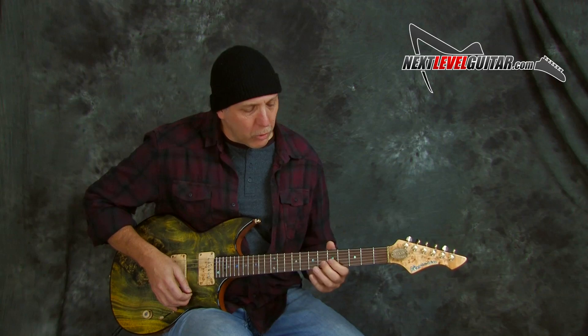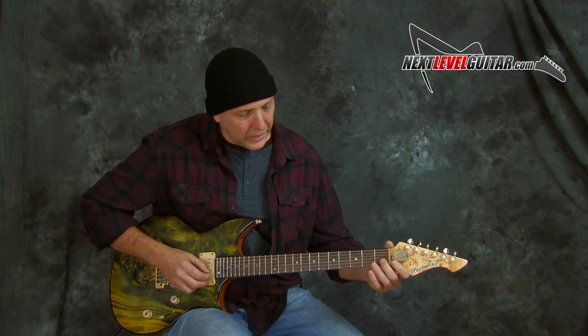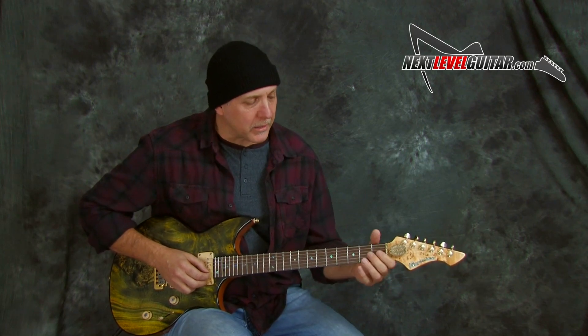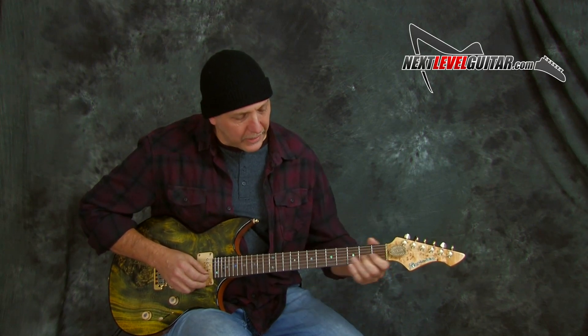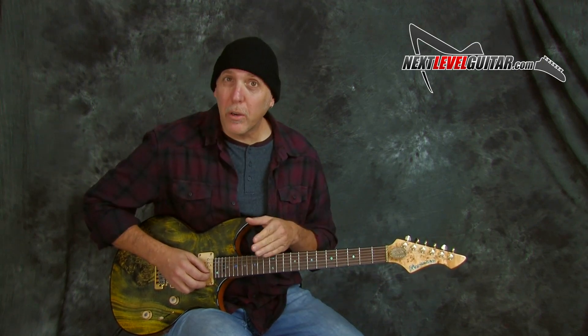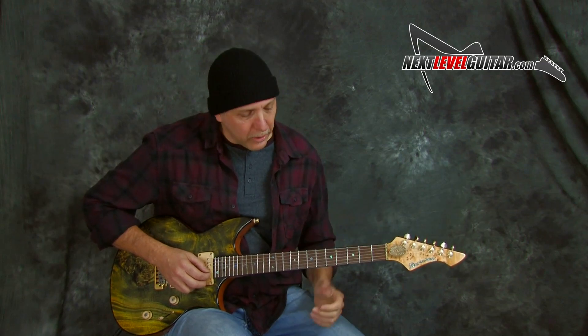On each one I'm doing a heavy dose of vibrato. Slide in, slide out — I pick it from the top. As I'm sliding in: pick, slide, slide out; pick, slide, slide out; pick, slide, slide out. You could skip over notes, you could hold notes longer than others.